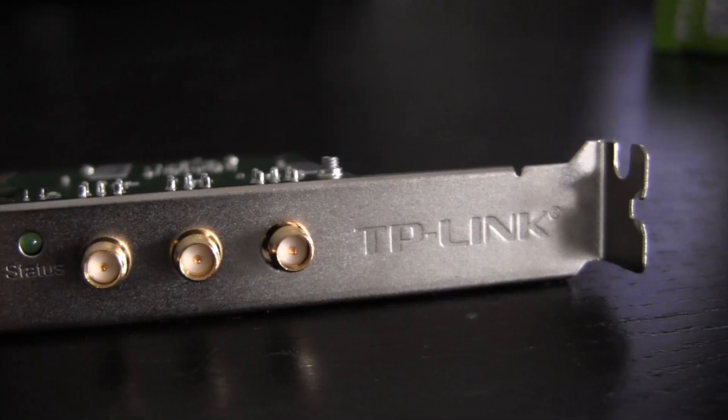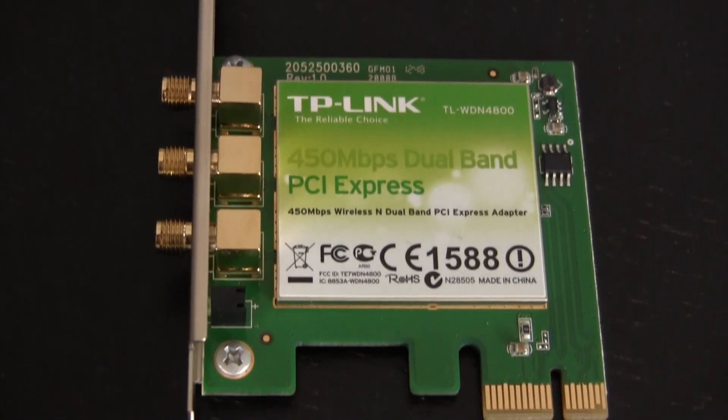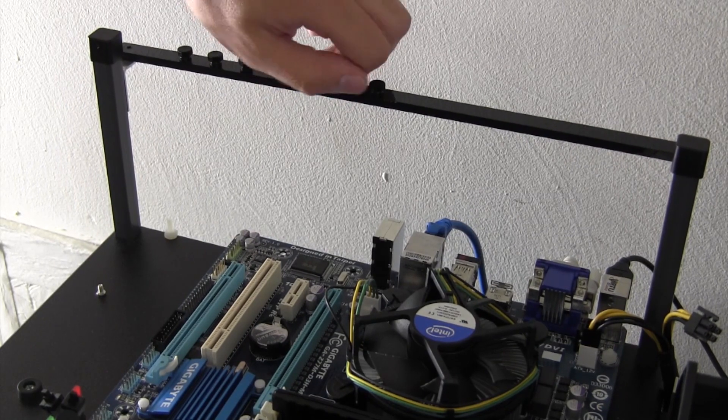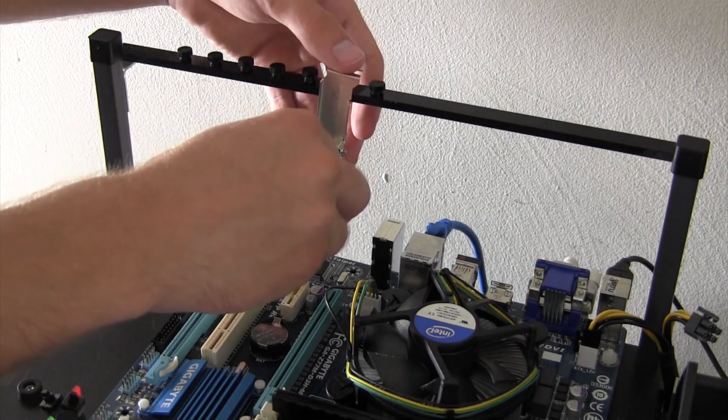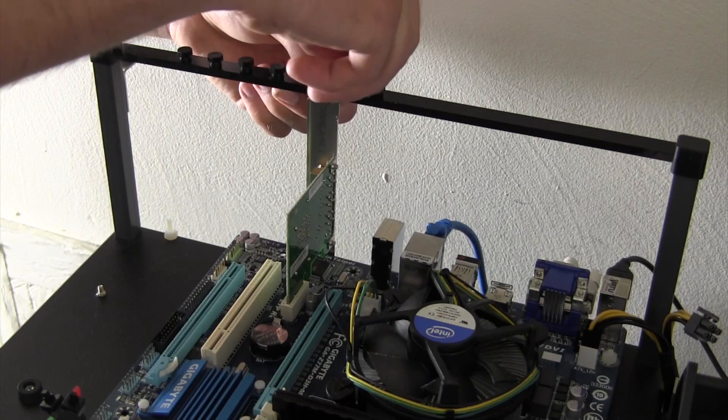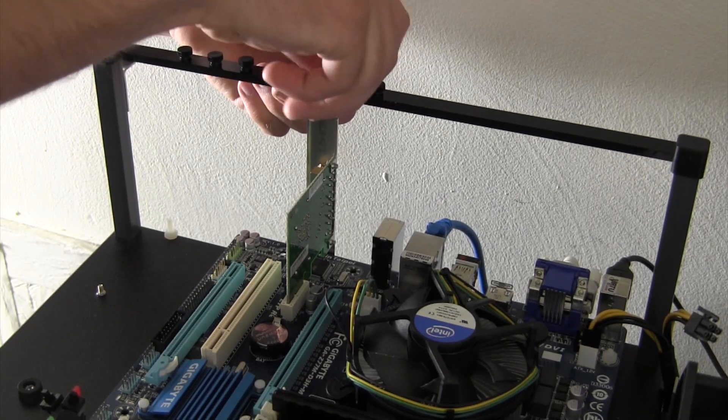It's also worth mentioning that the card requires no separate power connector as it's purely bus powered. Installing the card in your machine couldn't be easier. Simply clear the vacant PCI slot of any screws or protectors, slide the card into any available PCI-1X or PCI Express slot, and secure it in place.